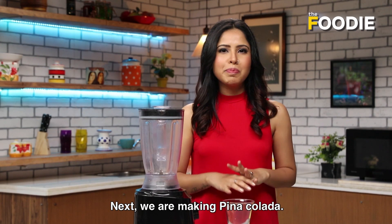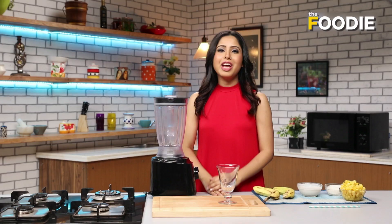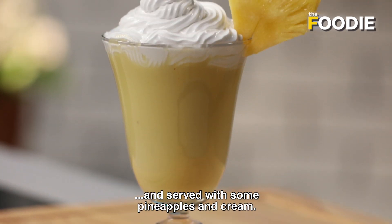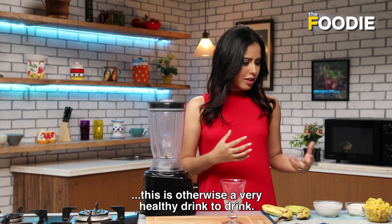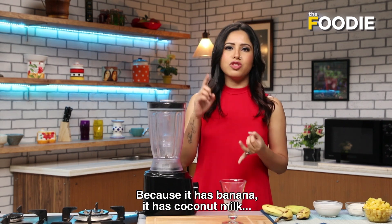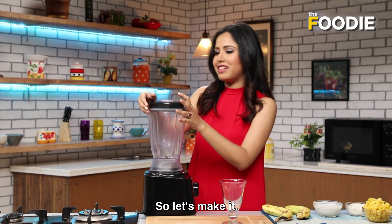Next we are making piña colada. What is piña colada? Piña means pineapple, and colada actually means strained. So this entire drink is blended and then strained, and served with some pineapples and cream. Without the traditional rum, this is otherwise a very healthy drink because it has banana, coconut milk, pineapple, and pineapple juice. It cannot get healthier than this. So let's make it.